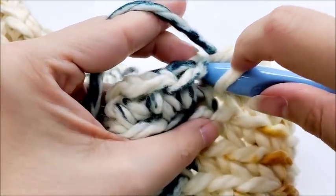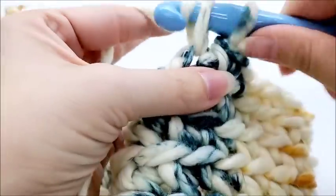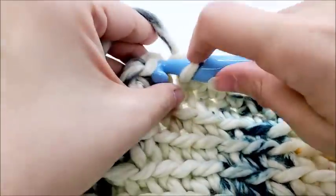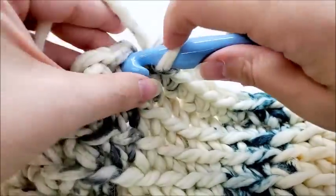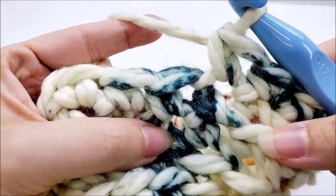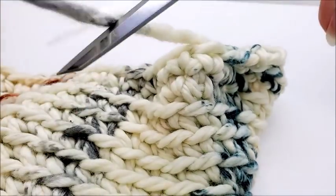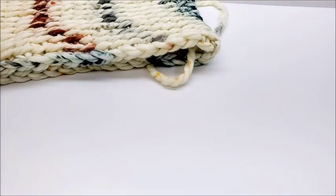Go through both loops of each stitch and single crochet. Do that in every single stitch across — one single crochet in every stitch, except we're going through both loops. When you get back around you'll still have 40 stitches. Once you've made it back to the beginning with your 40 stitches, slip stitch into the next stitch, clip your yarn, and fasten off. That took almost my whole ball of Woolly yarn. Hide those tails and your cowl is finished — super easy!